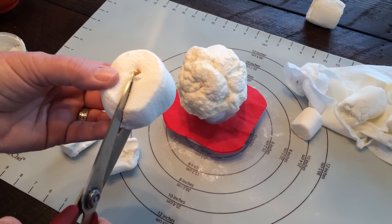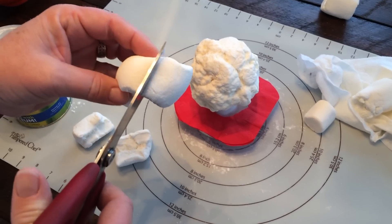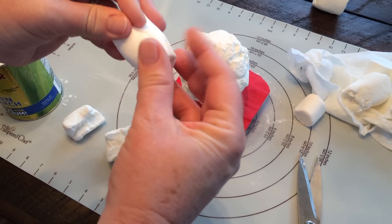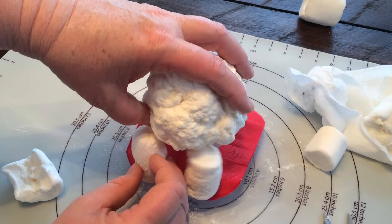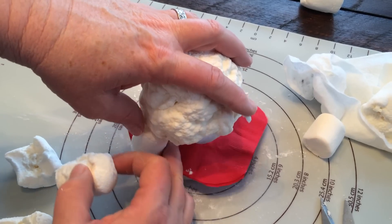Take another big marshmallow — this is going to be for its legs. Cut it in half and then roll it around to make it a leg. This will also be done for its arms. If you need to, you can pick out a little part on the stomach to make it sticky again so your legs will stick.